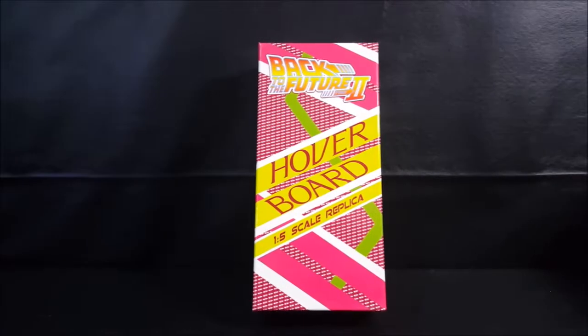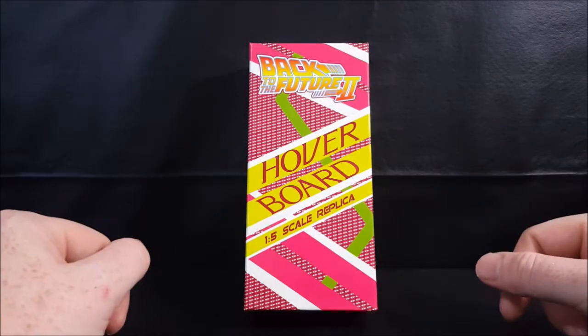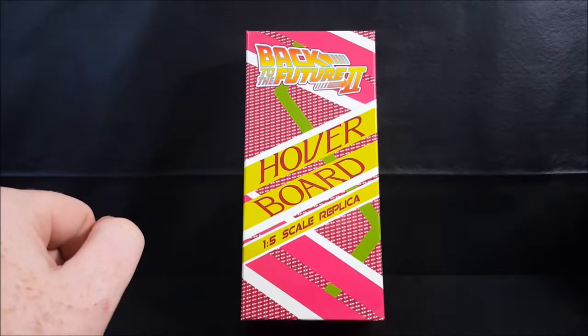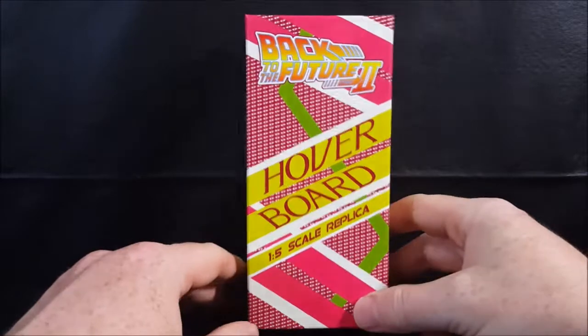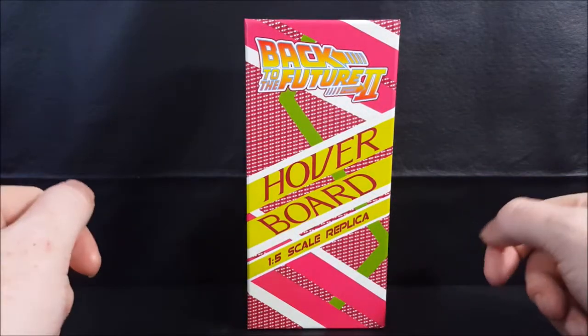All right guys, welcome back to ComiGanTV where all geek culture collides. If you're new to the channel, don't forget to hit that subscribe button so you don't miss out on future videos. Today we're taking a look at the Back to the Future Part 2 one-fifth scale replica hoverboard Loot Crate exclusive.